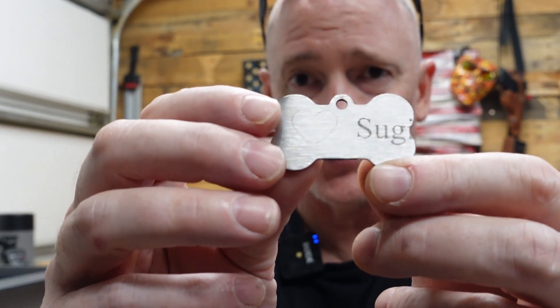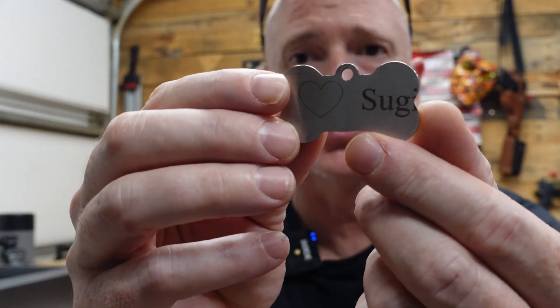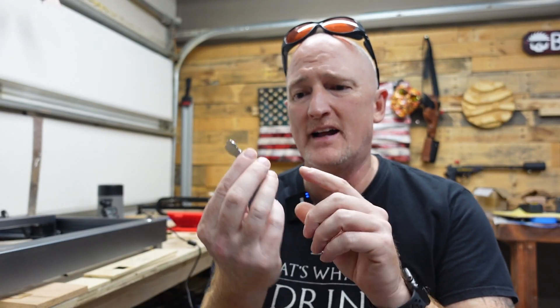It can even engrave on stainless steel. Here's a little dog tag they sent. When I was setting this up, I had a hard time lining this up in the proprietary software.